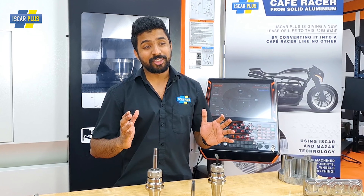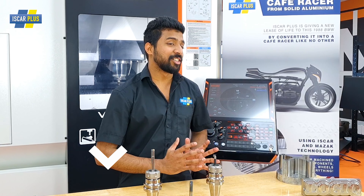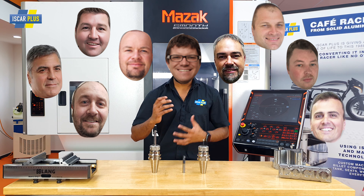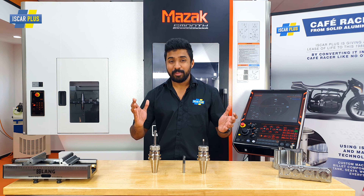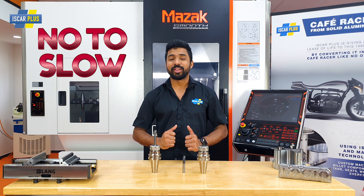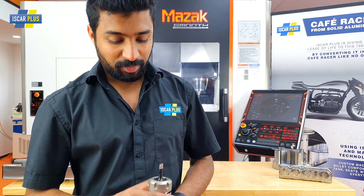To recap, on average these inserts are five times cheaper than the solid carbide equivalent and also do a better job. If you want to know more about these two, click on the link in the description, which will give you a lot more technical details. And don't forget to talk to your local rep, because they're full of knowledge and will help you set these tools up for your jobs.